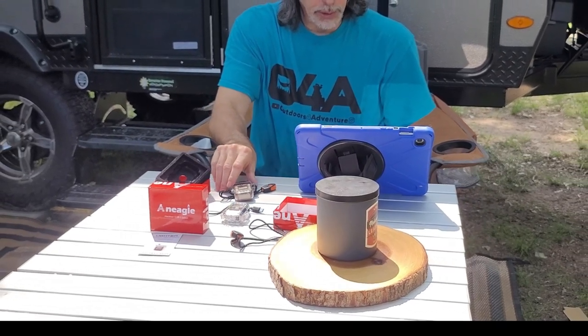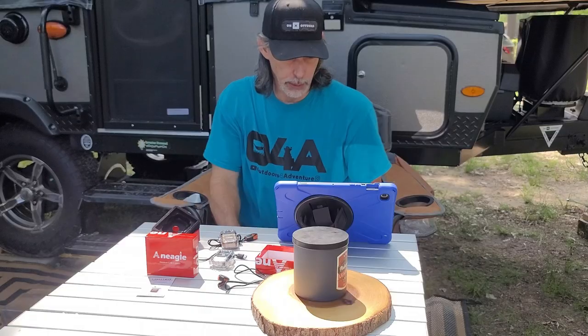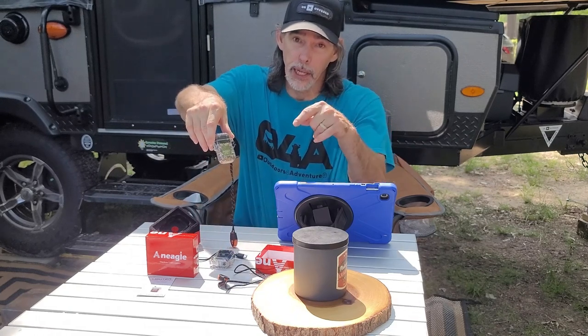An Eagle outdoor electric lighter is a multi-use tool necessary for every hiker, camper, hunter, and fisherman. Go pick yours up from the link I leave in the description. Thank you all for watching — don't forget to hit that subscribe button before you go.